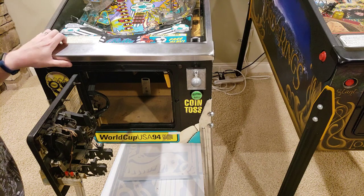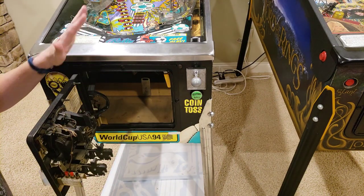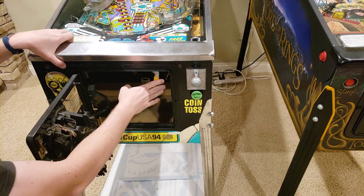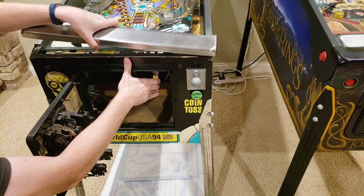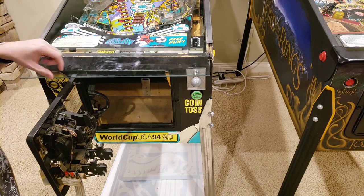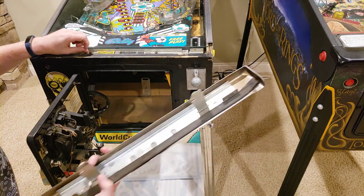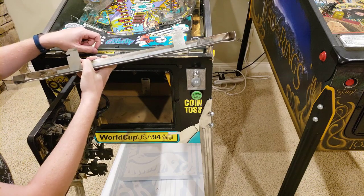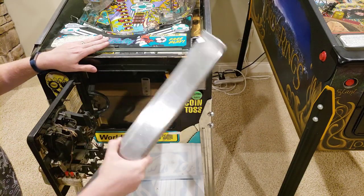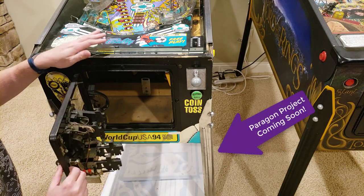You'll find — and this will change between manufacturers — some sort of lever that you'll be able to pull, and by pulling this lever, it will allow the release of the lockdown bar. It's always important — you can see here my glass is actually starting to slide — so always make sure to push that up so it doesn't interfere. You can see with this lockdown bar it's got some pretty thick brackets, and this is what actually engages and helps keep the glass and the machine secure for route operators.